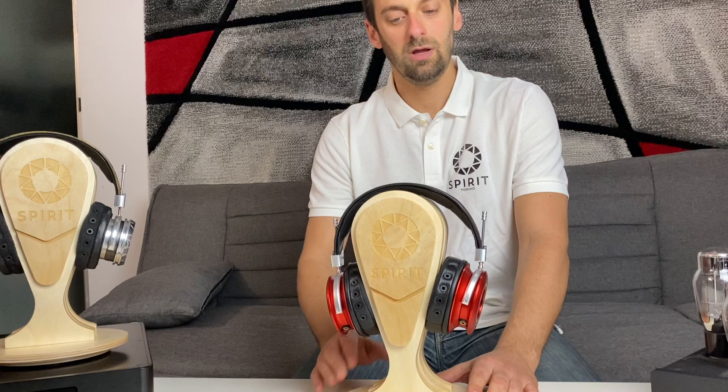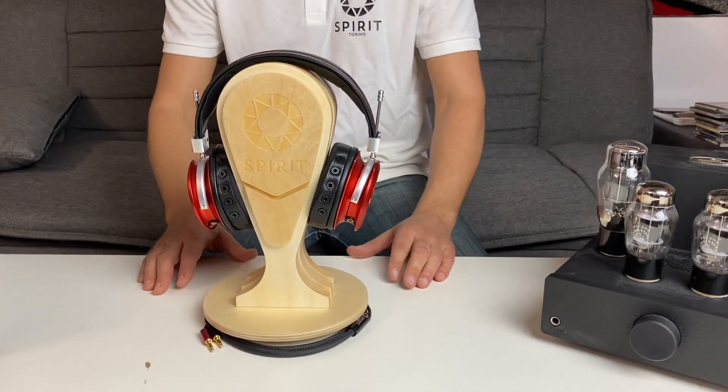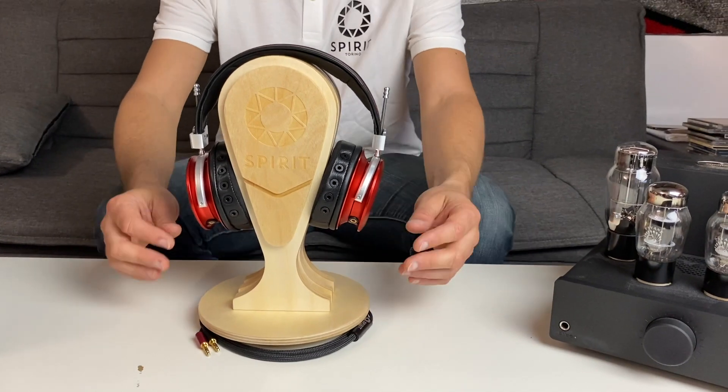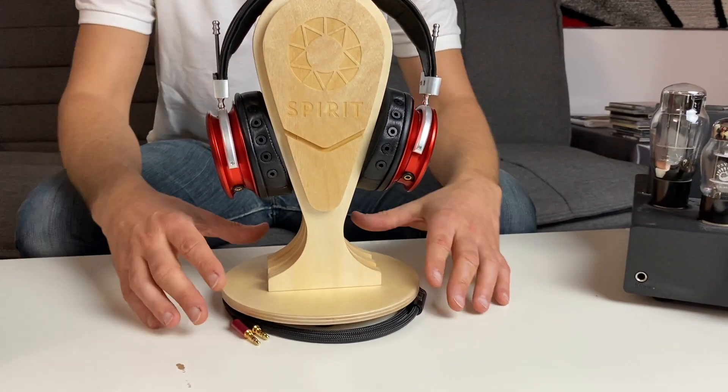Welcome to the Spirit tutorial section. In this first section, we will show you how to take care of your headphone before wearing it and how to wear it in the best way. As you can see, we store it on a stand — this is the Spirit stand — and we suggest detaching the wires every time you won't use your headphone.